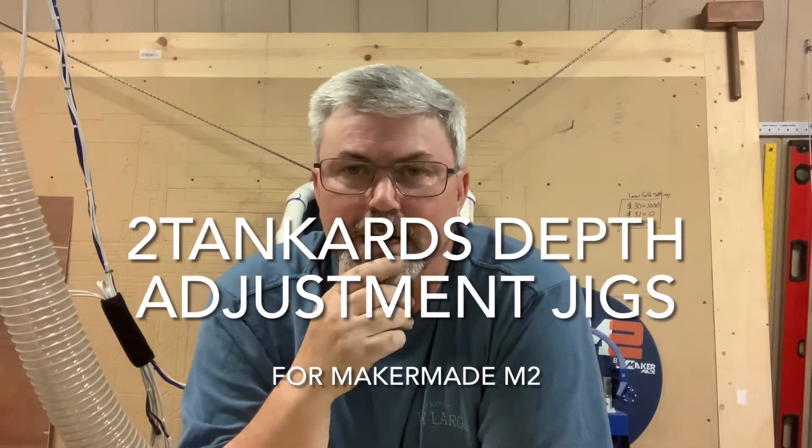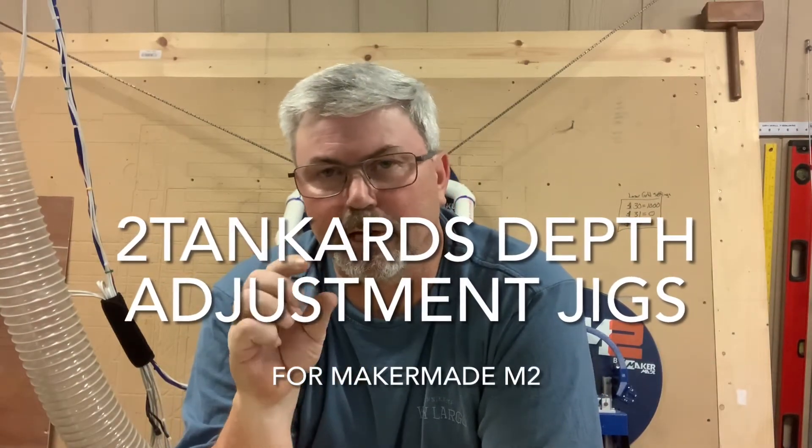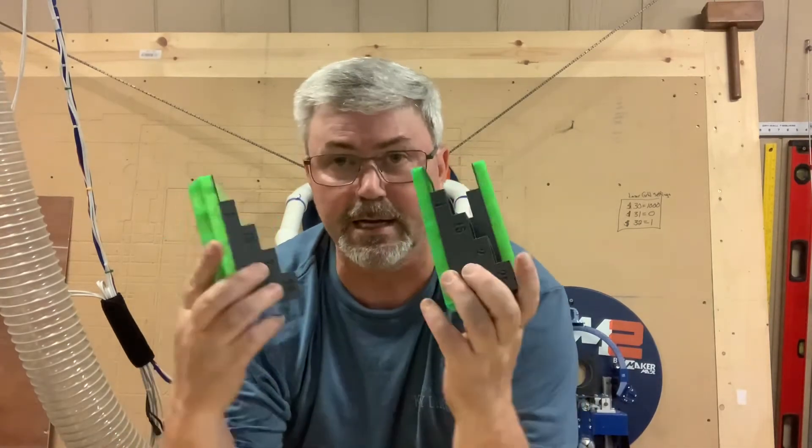Hey folks, Casey here with Two Tankards. Have you ever tried cutting thicker pieces of wood and found out five hours into your cut that your collet is actually bumping up against your work surface and it ruins your cut? Well today I'm going to show you how I do it here in the Two Tankards workshop using a couple of jigs that I designed to help you set up for different thicknesses of wood.